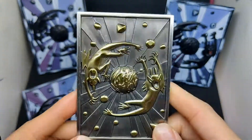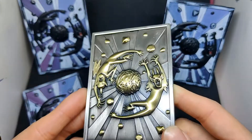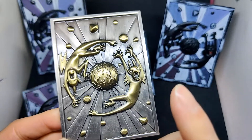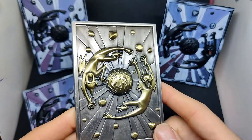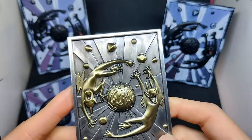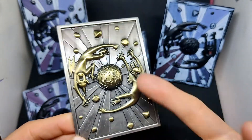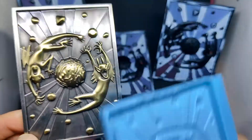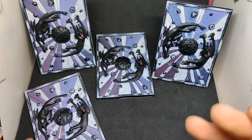I seriously doubt people are gonna use this as a field center because it's a little bit too heavy, and if you accidentally drop or flip this on a card it could do some serious damage. I was too scared to paint directly on top of this — I thought I might ruin this beautiful metal piece. So I put it aside for a while, then realized I could duplicate it by creating a silicone mold and casting it in resin.